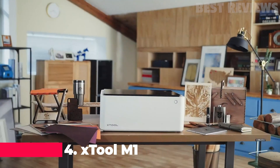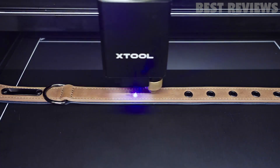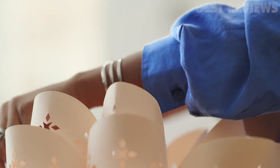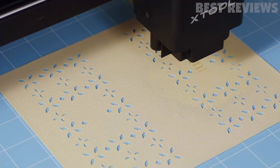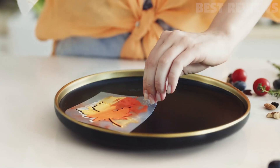Number 4: Stool M1. The Stool M1 10W compact 3-in-1 laser engraver and cutting machine is the perfect machine for anyone looking for a way to make unique and personalized gifts. It can cut and engrave on 300-plus materials, including wood, metal, leather, paper, fabric, and more.